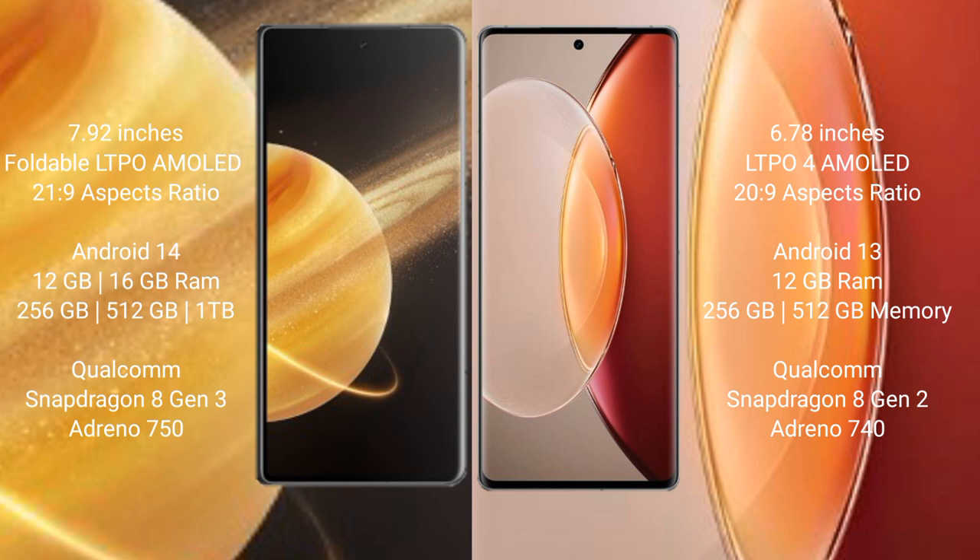Honor Magic V3 runs on the Android 14 operating system. Vivo X90 Pro Plus runs on the Android 13 operating system.